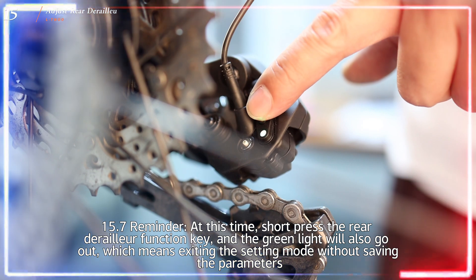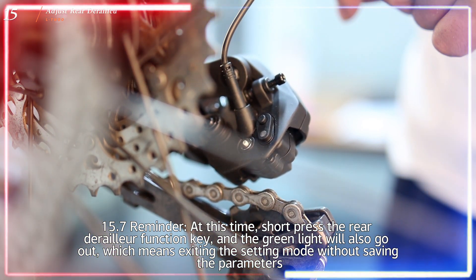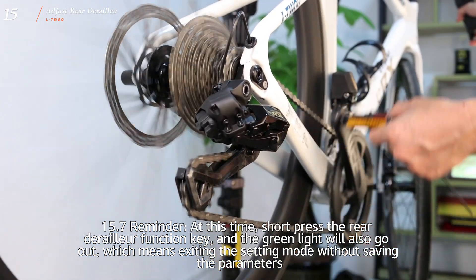Reminder: at this time, short-pressing the rear derailleur function button will also turn off the green light, which means exiting the setting mode without saving the parameters.